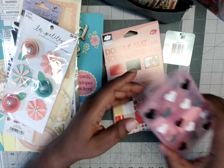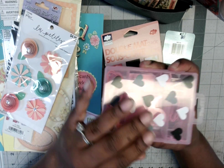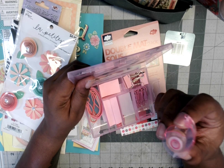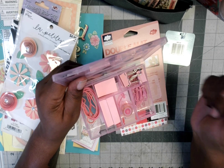Last but not least was this cute little stationery box in pink with little hearts on the top. Inside had some paper clips, binder clips, a cute little tape dispenser, some little sticky notes, and some rubber bands.